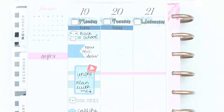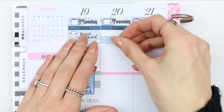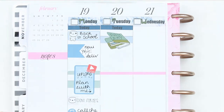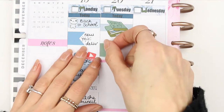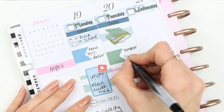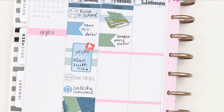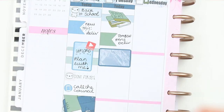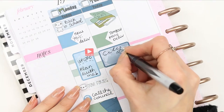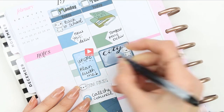For Tuesday I put down a 'today' header and it's actually a payday, so I used a piece of washi and the payday sticker that comes with the kit. I'm also expecting another delivery on Tuesday — I bought some Tombow brush pens and hopefully they'll arrive. I also have one Tombow pen already and I love it. I'm going up to the city shopping to finish getting bits for my fiancé's birthday, which is on Wednesday, so I put a little happy pop-it and wrote 'city shopping' on a half box.